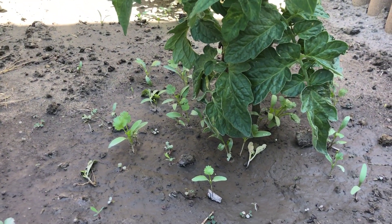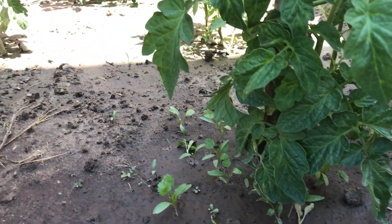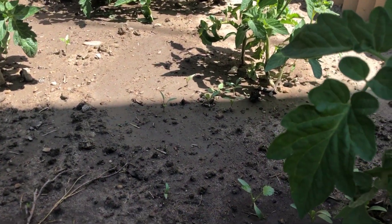Do you see these small seedlings growing all over? These are coriander seedlings. I will let you know how I made these grow everywhere in the garden in a minute.